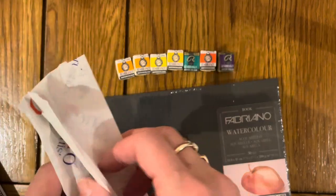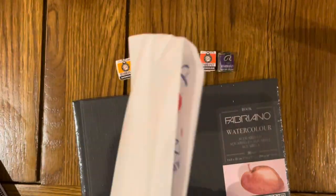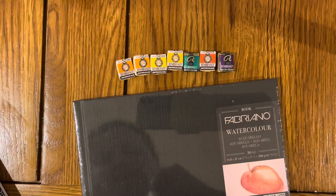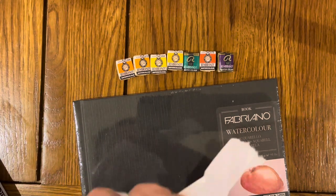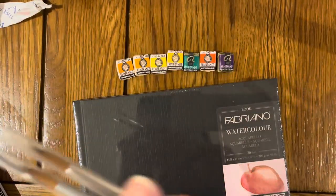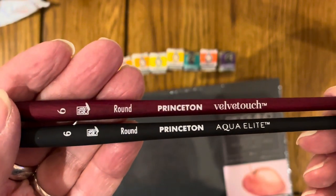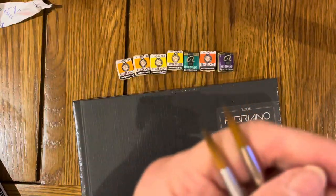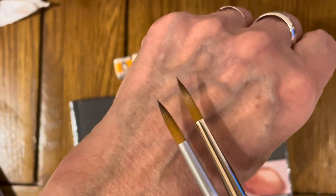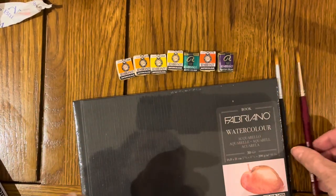And then I've bought two brushes. These feel nice. So I have got a Princeton 6 Velvet Touch Round and a Princeton Aqua Elite, both in size 6. They look like they're going to hold nice points — obviously I need to wash them out. But I've seen a lot of people use these brushes and these handles feel lovely. So, two watercolour brushes.